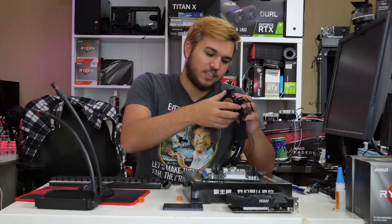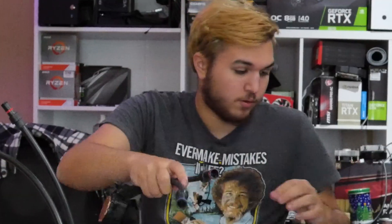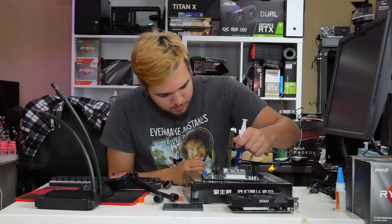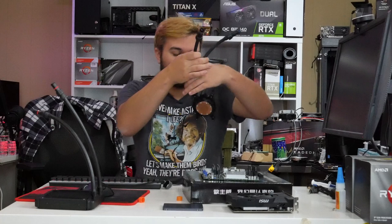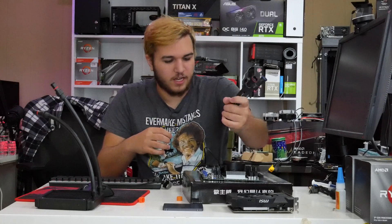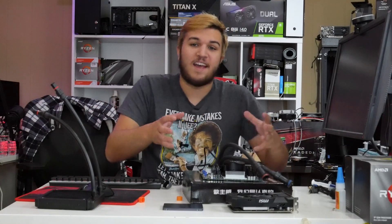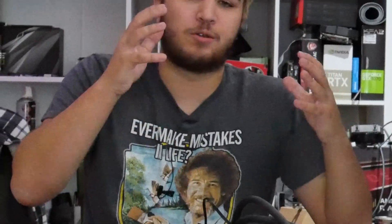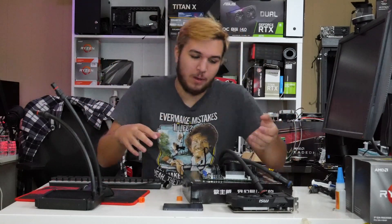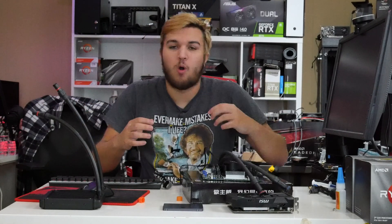I'm just going to install that really easily. Asetek has a really awesome mounting system — just like that, I've installed my mounting hardware. Arctic MX4, you know it — grain of rice rule goes out the window, we go with just the paint on the CPU. And we're just going to mount our pump block. With these quick disconnects, I just get to install the pump and radiator separately and then connect them, instead of having to do a weird maneuver to mount the radiator. All coolers should be like this.